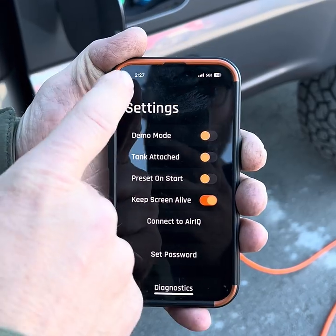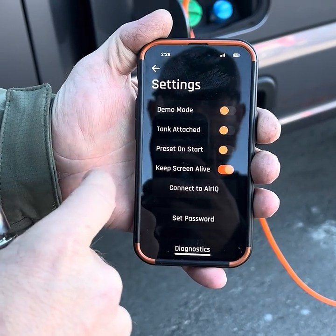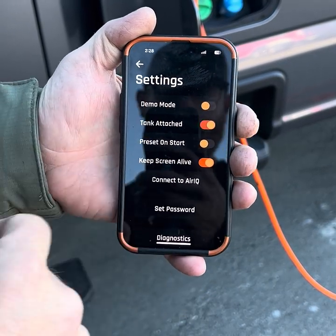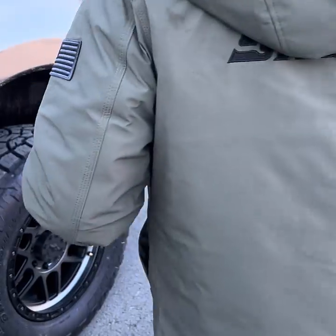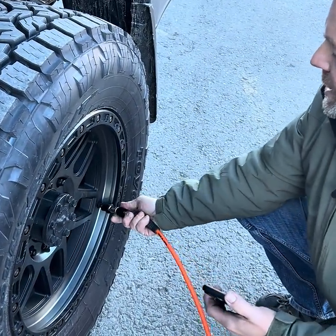Let me get back — this is going to be your home screen. You'll want to go to the hamburger menu right here, and this button right here, 'Tank Attached' — that's going to turn your compressor on.